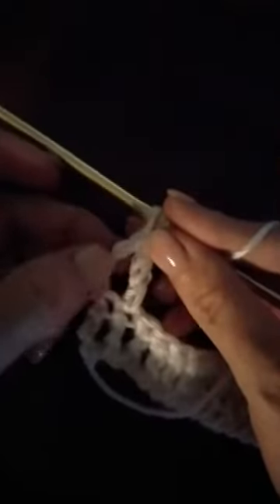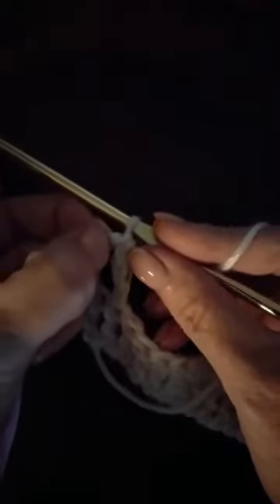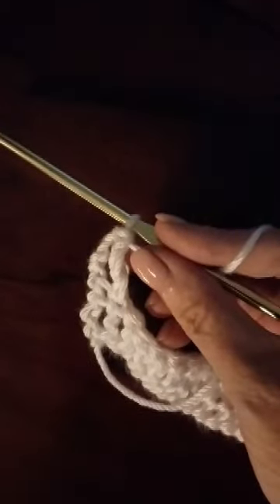With this stitch we need to remember to chain four at the end of the row, and remember that the chain four counts as a stitch. So when we come back across, we'll do our last stitch in the top chain of this chain four — right here. I'll show you that in a moment.